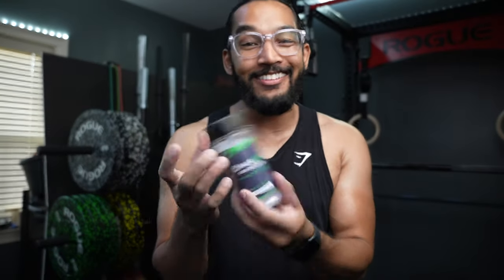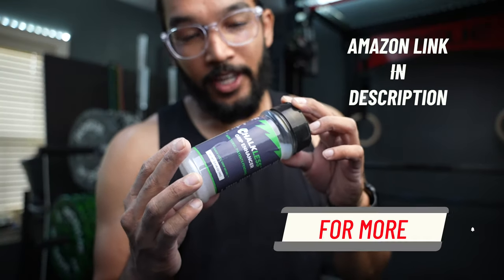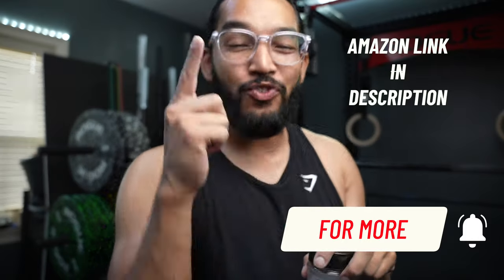And there you guys have it — Chocolates Grip Enhancer. Keeps your hands clean with a good grip, keeps your equipment clean, and you could probably get away with using this at a commercial gym because it doesn't leave anything behind. Highly recommend if you have sweaty hands or just want better grip. Catch you guys on the next one.